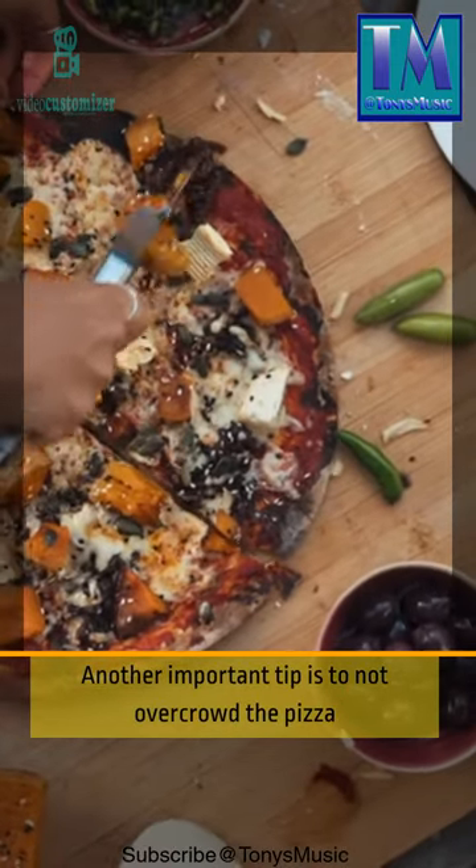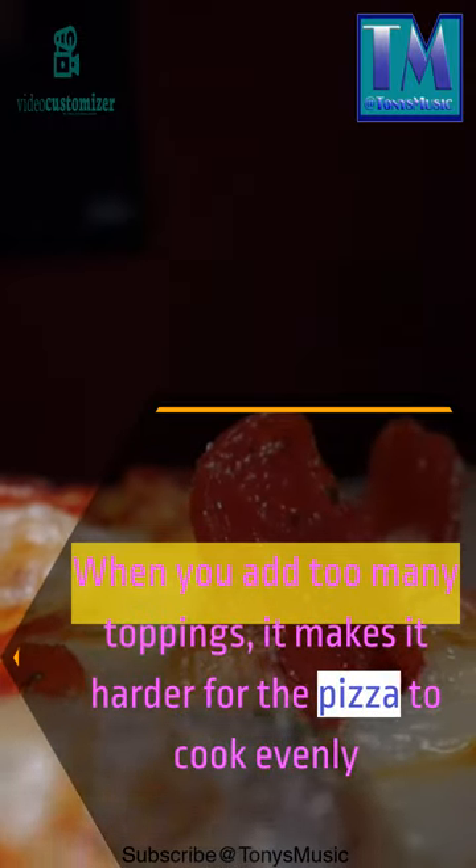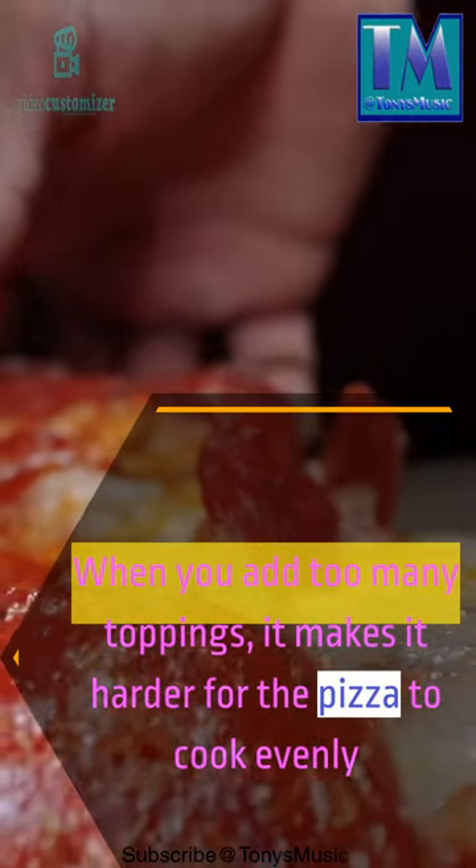Another important tip is to not overcrowd the pizza. When you add too many toppings, it makes it harder for the pizza to cook evenly.